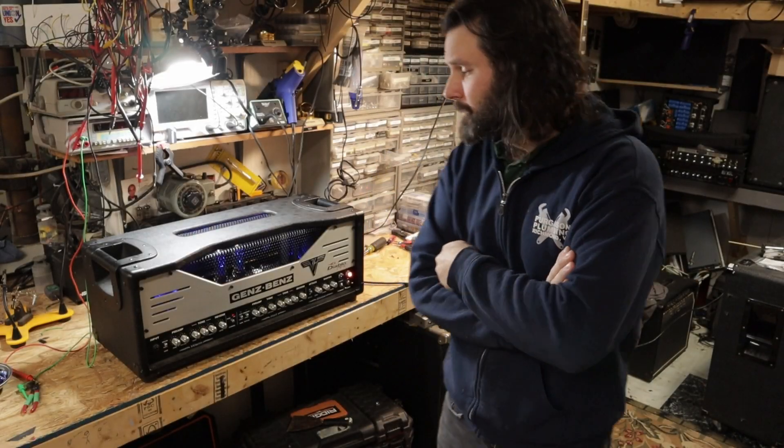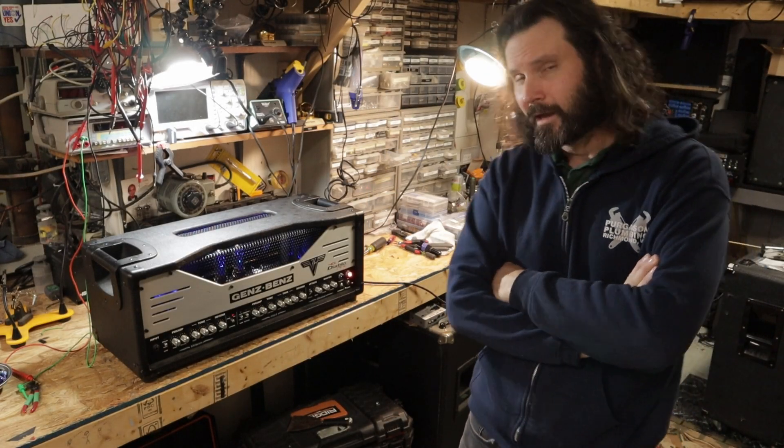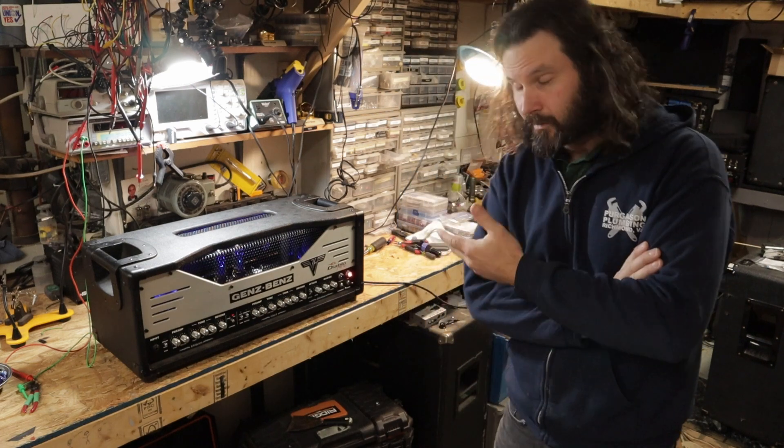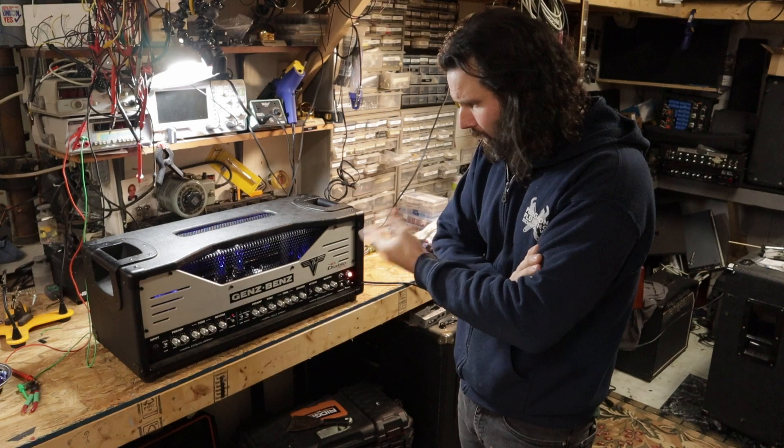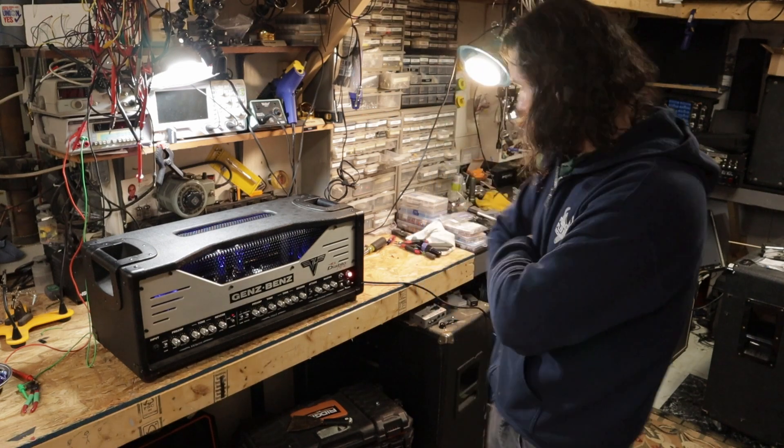What's up everybody? Today we're going to be working on a Gens Benz El Diablo 100. This one is here with a complaint that it's losing power, losing volume. I've got it warmed up here so we can turn it on and see what's going on with it.